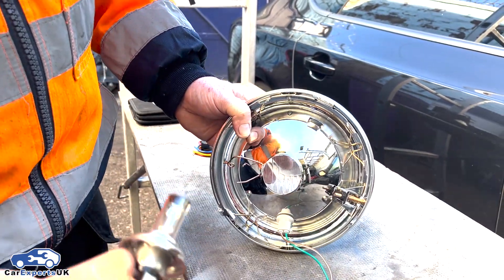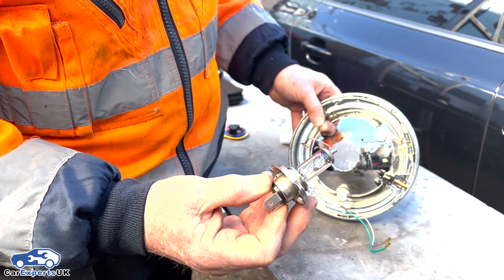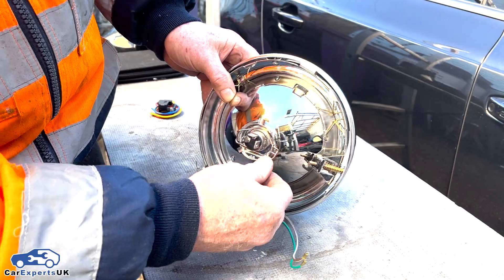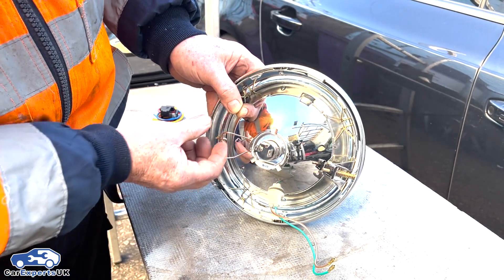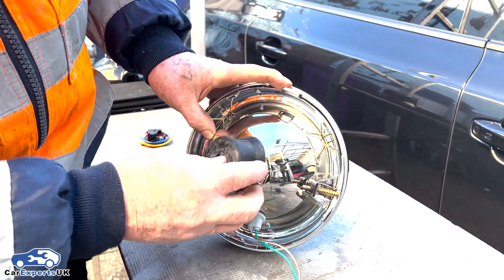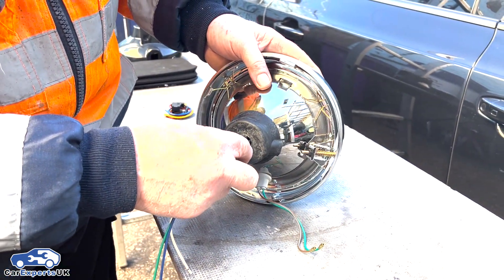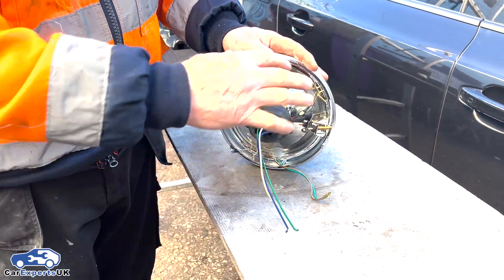When you've taken your bulb out and you've got your new bulb, don't touch the glass. You'll put hot spots on the glass with the sweat and grease off your hands. So get your new bulb, put it in position, bring the gate back over, press it down and lock it. On this light there's a rubber cover — put the rubber back on. Put your plug back on and if you've got an outer cover, just check the light works before you put everything back.